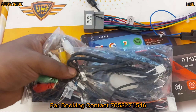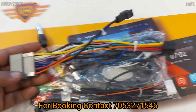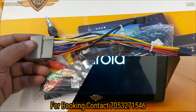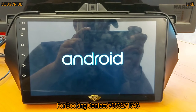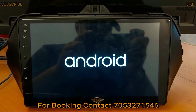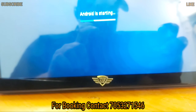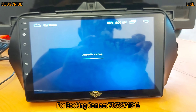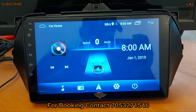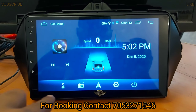I will show you all outputs: RC output, reverse camera, GPS navigation, and USB. You will get the main power cable which connects from your car. Power on and you will see the 9-inch display with the logo, just like a mobile phone — you can see the entire interface.